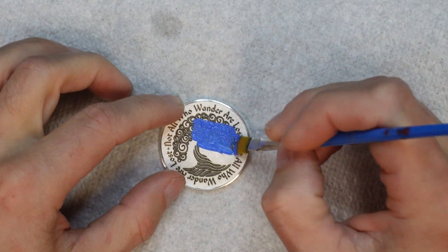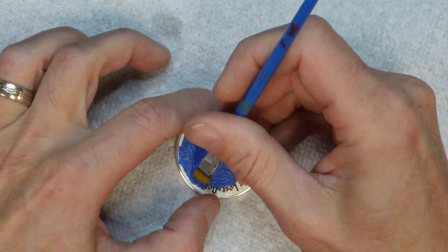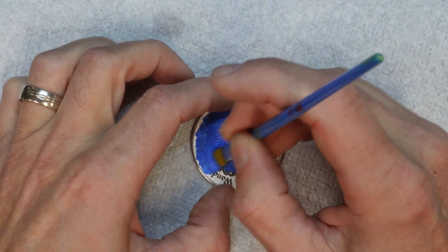The coin looked pretty good, but I wanted to bring out the engraving with some color. I brushed some blue acrylic paint into the engraving and then blotted off the excess. I used a damp paper towel to wipe off the rest of the paint.